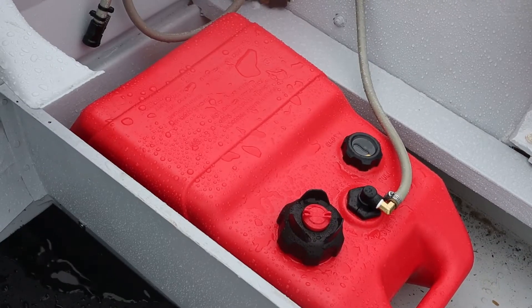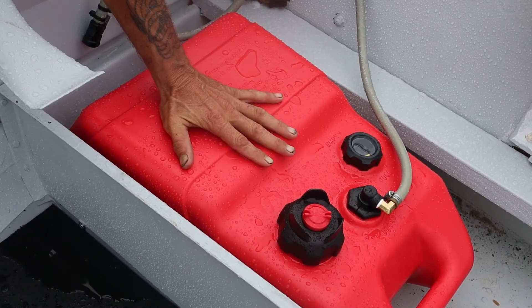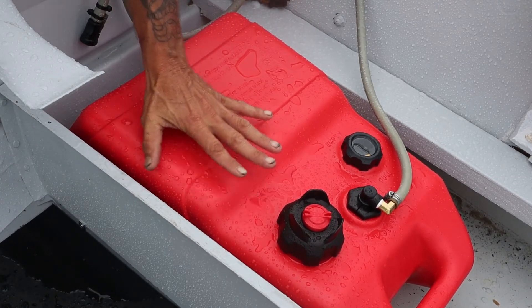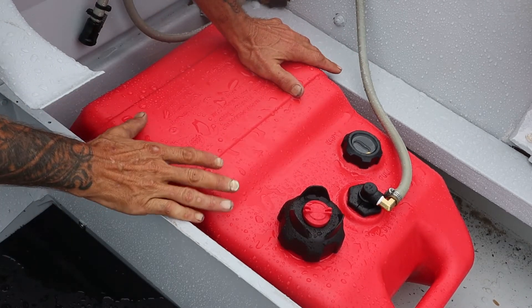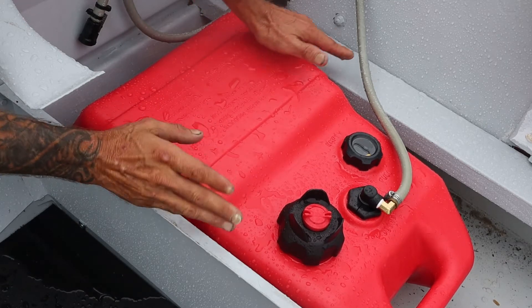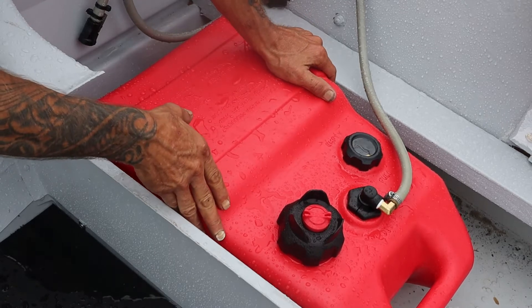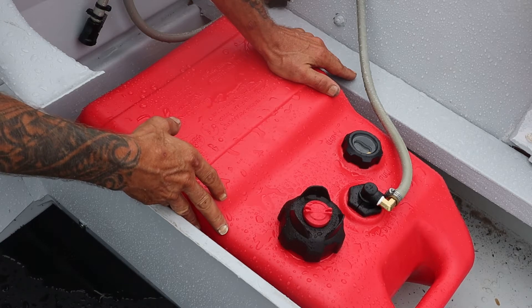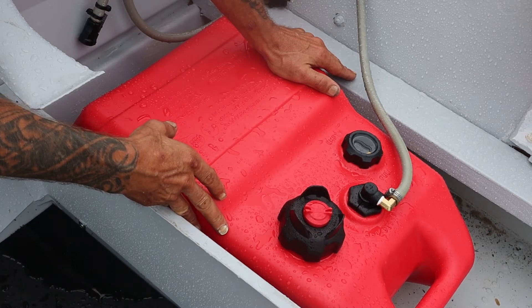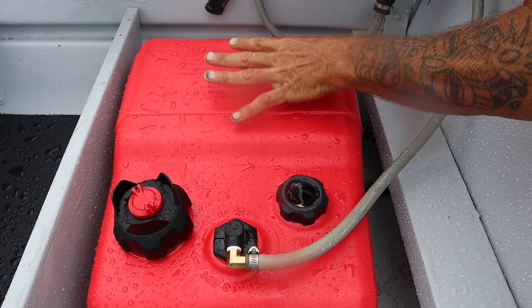This is what we came up with: I picked up a six-gallon flatboy tank at the marina. I did my measurements — it's the only place I could find this size. It fits almost perfectly in the compartment. I've got some styrofoam with framing I'm going to put around it so it doesn't move around. It's about as big a tank as you can fit in an area this size.